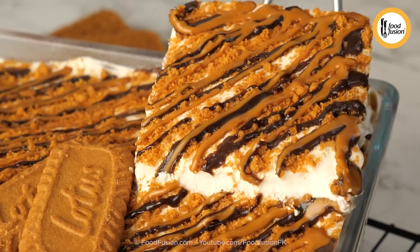Assalamu alaikum everyone. I'm Sarvat Gilani and I'm back with another delicious, yummy, creamy recipe at the Food Fusion Kitchen.